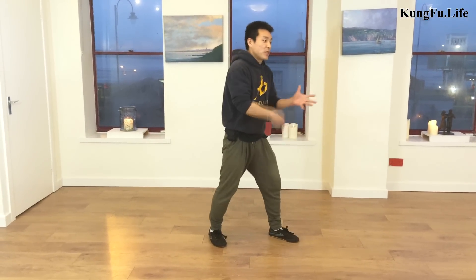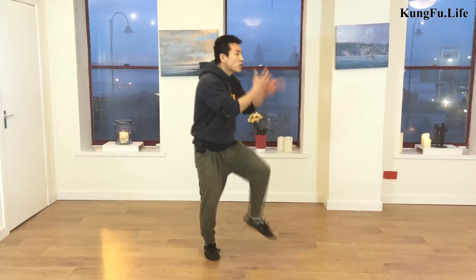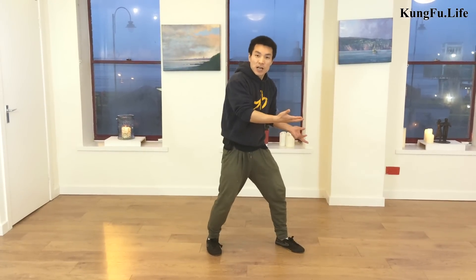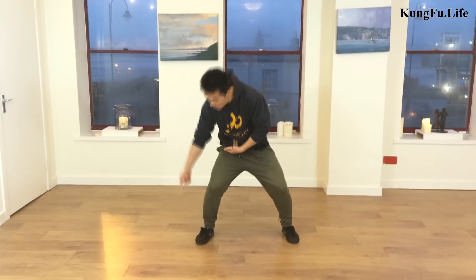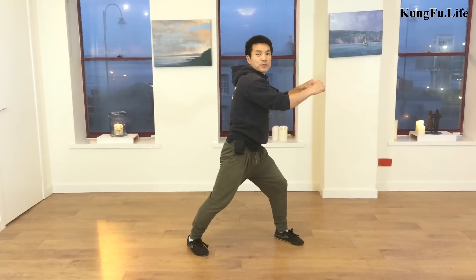This movement is one of the draws in Shaolin Kung Fu. Let's practice the application for concept and also to build up more strength, more power — from your heel to your hip, to your shoulder, to your palm. That's how this movement is.